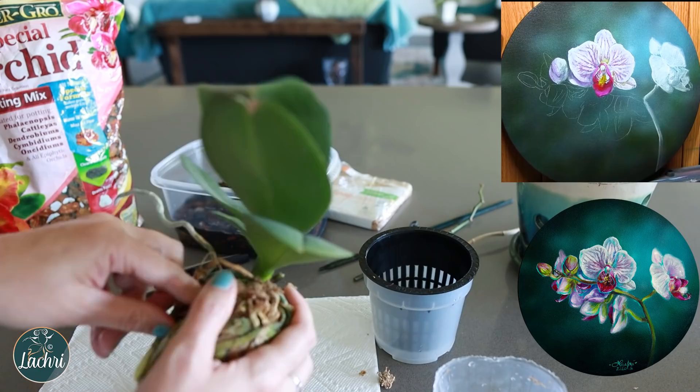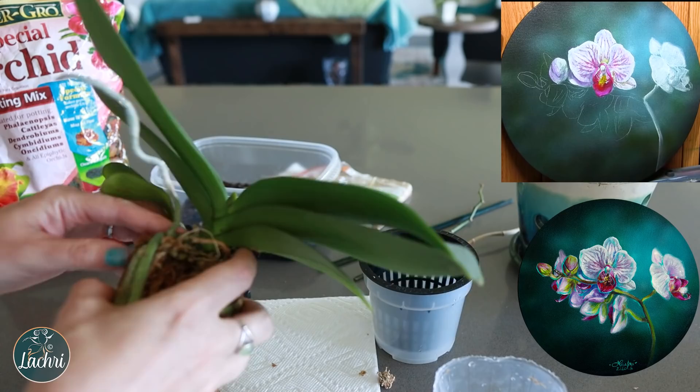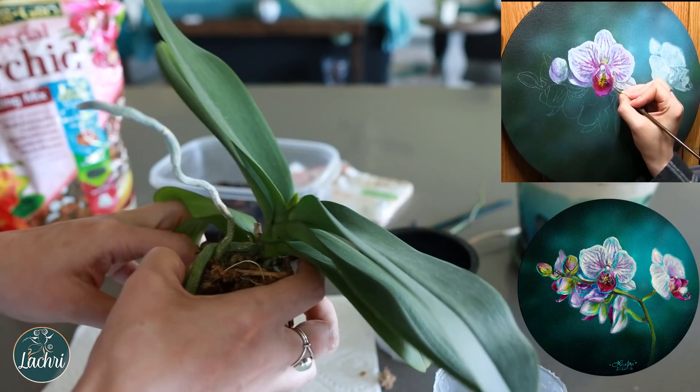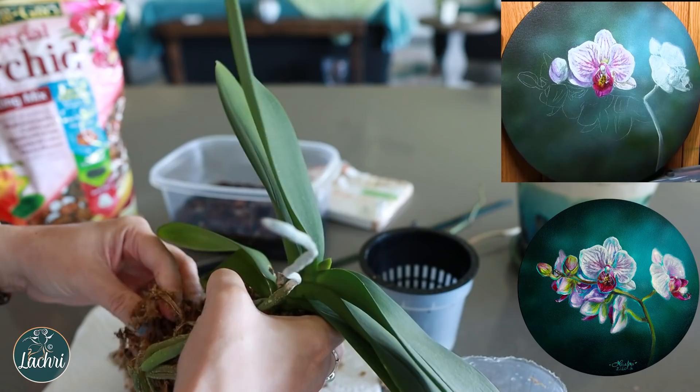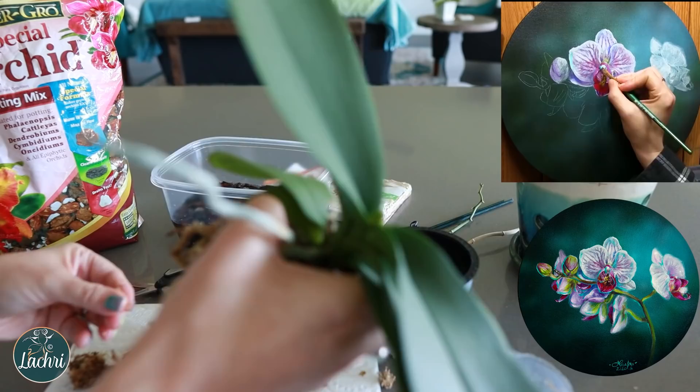A couple of things to keep in mind — lighting for orchids. They don't want to be outside directly in the sun; that will burn them. They like warm weather. If you put your orchids outside, you want them in bright indirect sunlight — like on a patio where they're not getting any direct sun. If they get direct sun you will sunburn the leaves. If you leave them outside and the weather drops below 50 to 55 degrees Fahrenheit, bring them indoors. They do not want to get that cold.